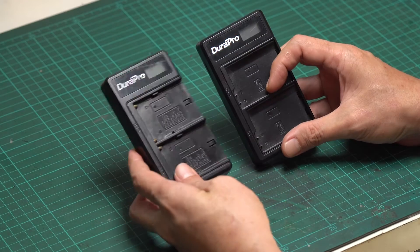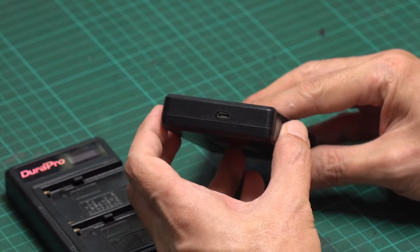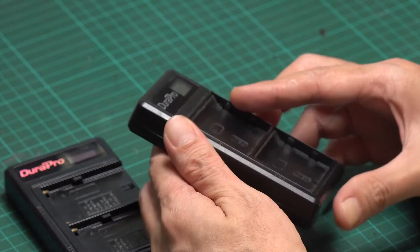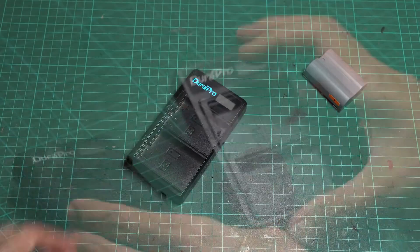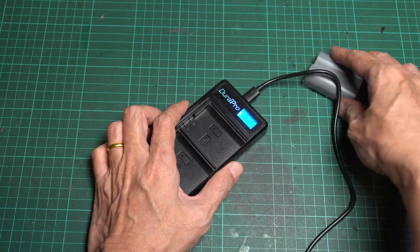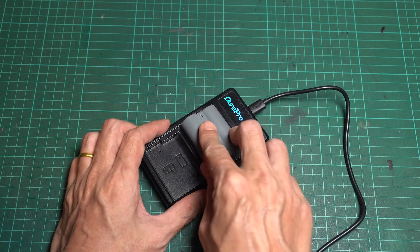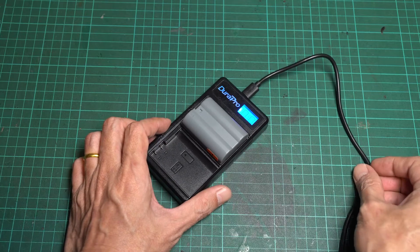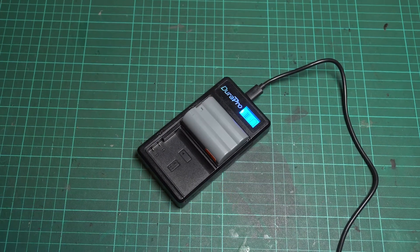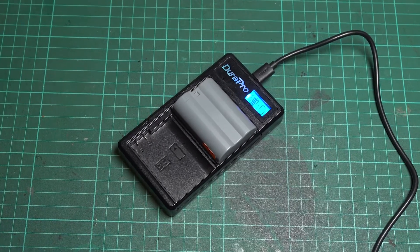Let's put together a holder for this dual charger with an LCD. These chargers use a regular micro USB for power, which might seem a bit obsolete, but they still do the job well. I like them because they can be powered by any USB power supply or a power bank, making them very handy. The only downside is they might not charge as fast, but it's good for the battery's overall lifespan.